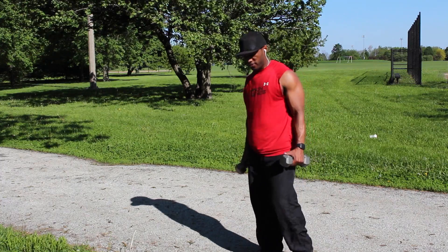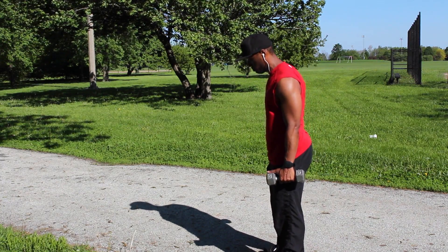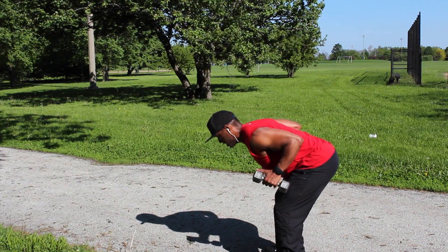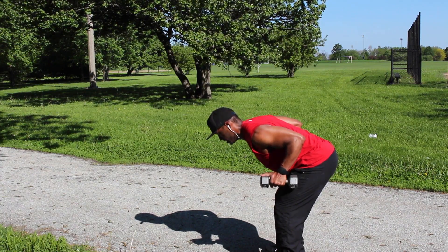Let's start it off again. I'm going to show you from a different angle. Same concept — we're going to go a little bit lower this time, arms taped, and keep your arms and your hands in a neutral position.